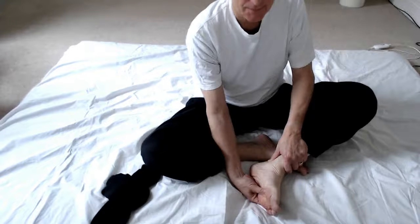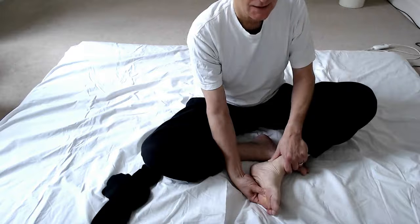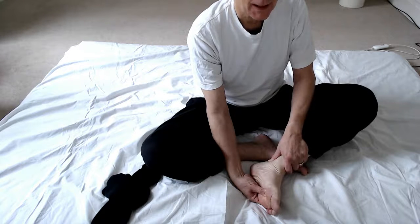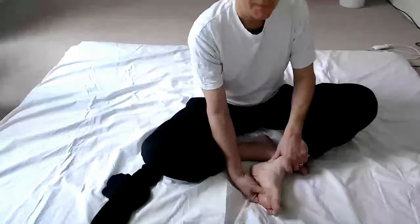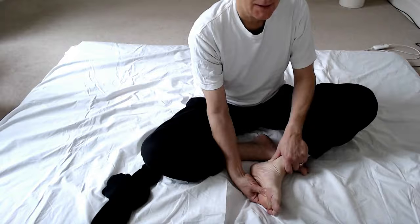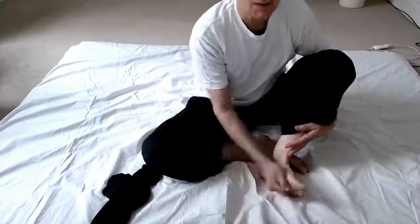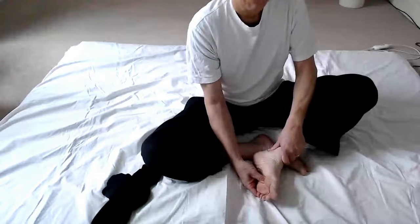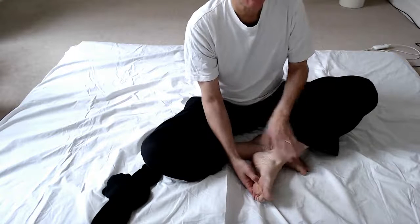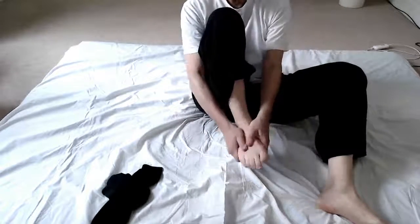Then hold Kidney One and Kidney Three, getting the pressure pretty even and feeling a connection between the two points, tuning into the leg and seeing if you can feel any connections with your knee, hip, lower back, or the lower burner in general. For those in the red zone, I really recommend working Kidney One and Kidney Three to calm down. In the blue zone, hold there until you feel some activation in the lower burner - that's basically waking up your nervous system.